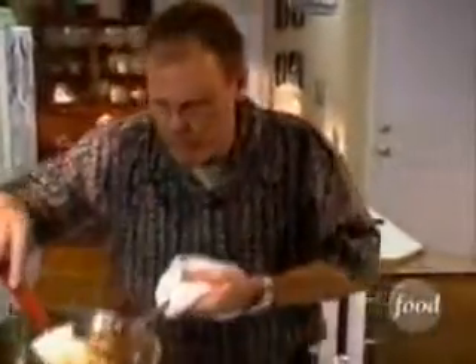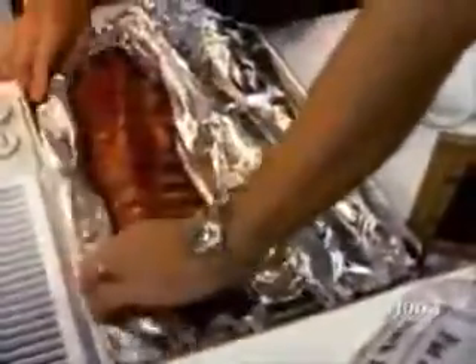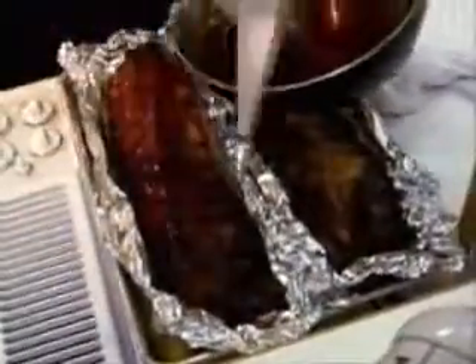Ten minutes later and a humble braising liquid is reduced down to a barbecue sauce that's suitable for bottling and selling for six bucks a shot — that would probably require special licenses and permits, so we'll just stick to this. Get this off of the heat, because when it gets to this consistency, the next step is burn, and it happens very quickly. So let's go ahead and open up the ribs, but do not remove them from the foil — the foil is actually going to help us get them colored once they're under the broiler. Grab your nearest basting brush and literally paint the glaze right onto the meat, just like painting a house.